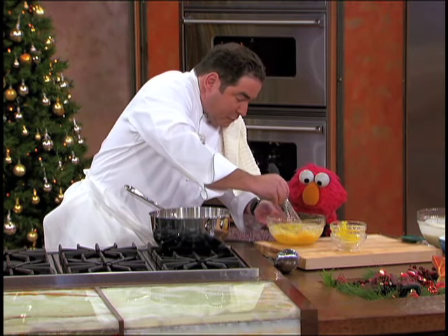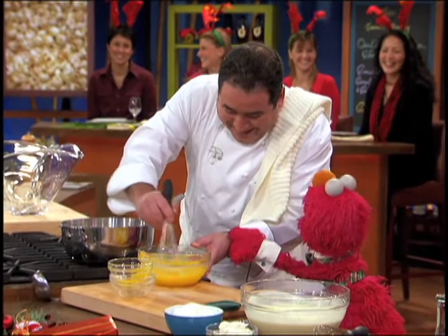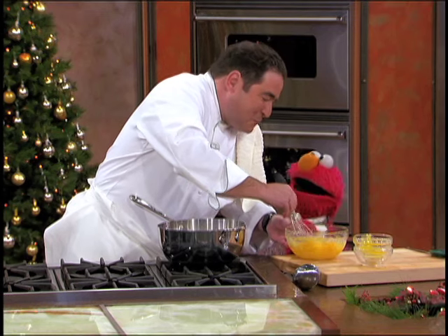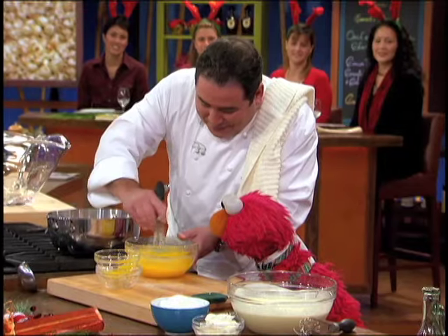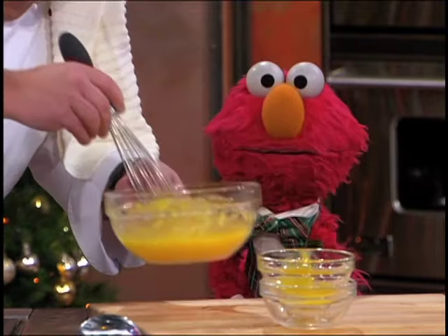We're gonna whisk this right here. Doesn't that smell good already? Nice and sugary? Just kidding. Did you put any vanilla in that yet? Not yet. That's why it doesn't smell good yet — it just smells like eggs.